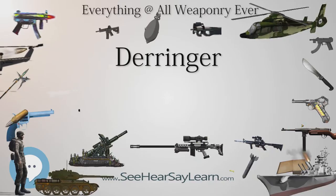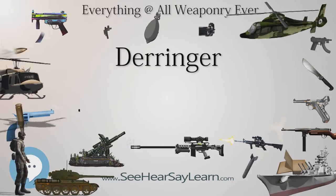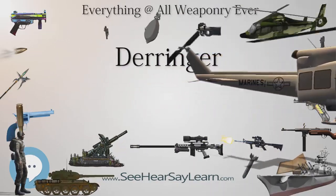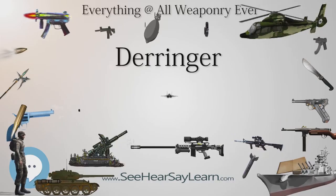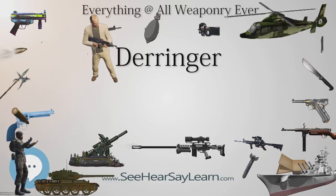The Philadelphia Derringer was a small percussion handgun designed by Henry Derringer (1786–1868) and produced from 1852 through 1868. A popular concealed carry handgun of the era, this pocket pistol design was widely copied by competitors, sometimes down to the markings.